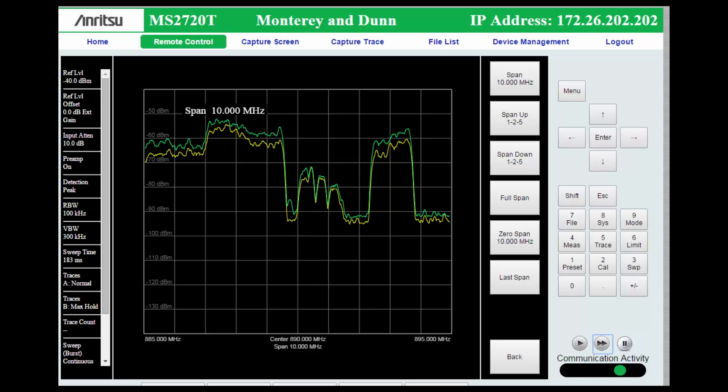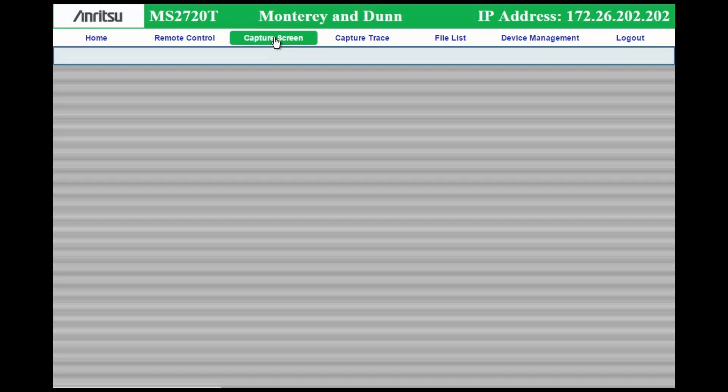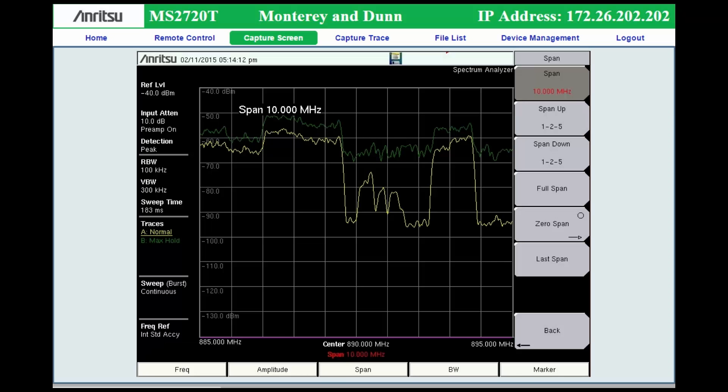Fast Mode works for the Spectrum Analyzer and Interference Analyzer when a spectrum is displayed, and only needs a 200 kilobits per second data link. This allows a trace update rate as high as five traces per second, which is quite useful for interactive instrument control. The Capture Screen tab does just that — it places an image of the current screen on your browser.